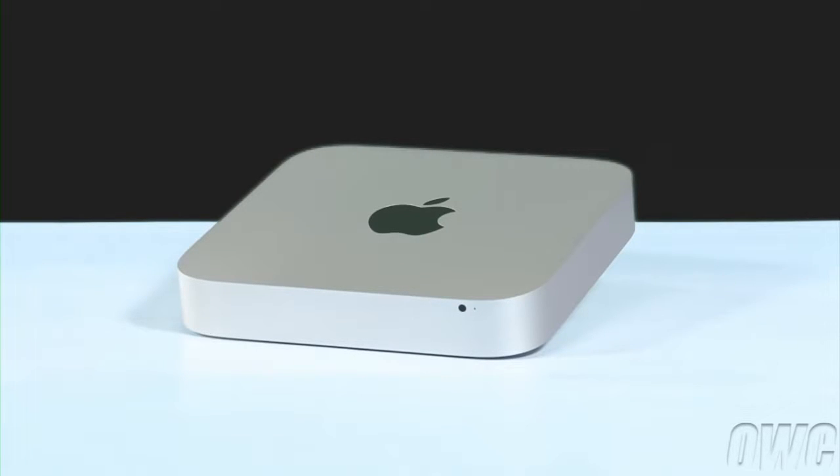We have already shut down, unplugged and placed the Mini on a soft, static-free work surface. We are now ready to begin.